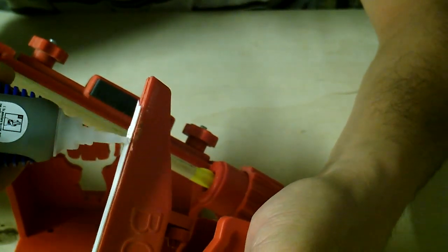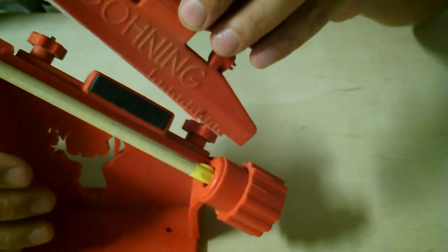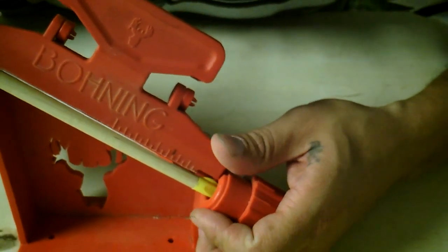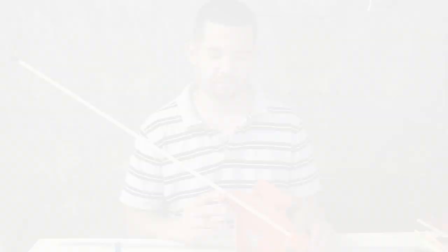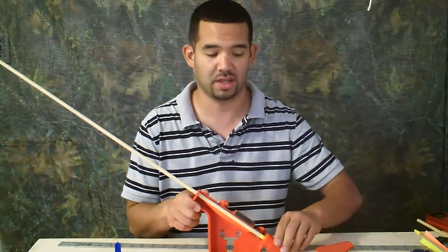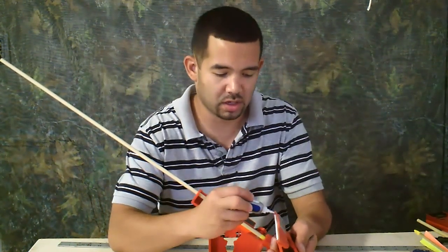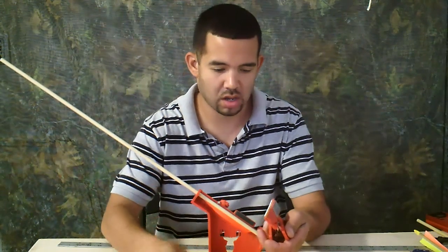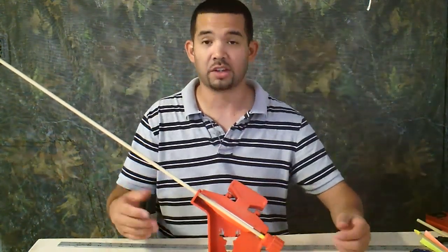Now we can put some glue on it. Give a little bit of a push and let it sit for about 30-40 seconds. After the first fletch is dry, remove this portion, then turn the jig until it locks into place again. Add the next fletch on, glue it, and place it back on. Do the same thing for the last one.